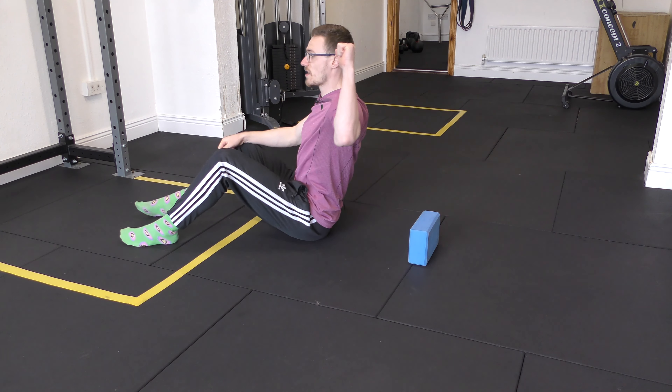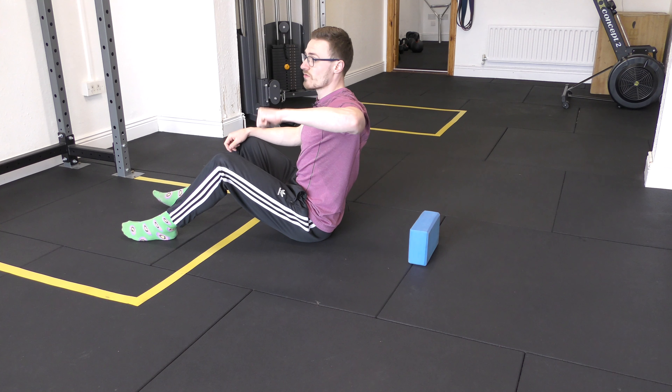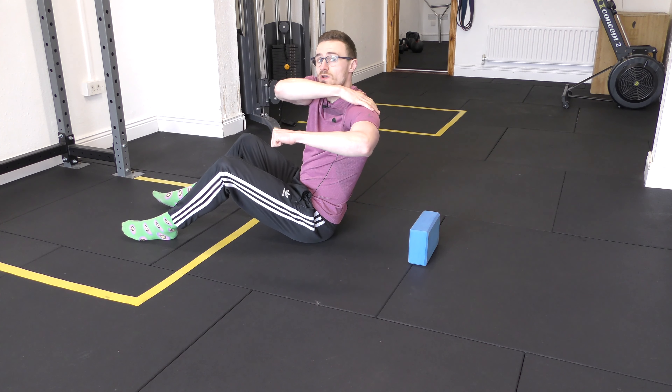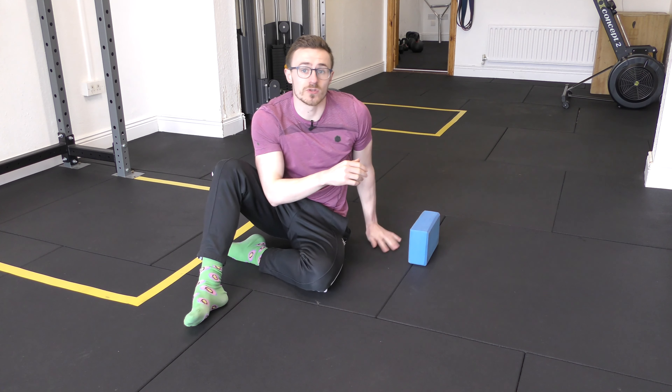In this video we're going to go through a PAILs/RAILs setup for shoulder internal rotation, or what's commonly seen as the shoulder sleeper position. This is a great movement for opening up workspace in the joint capsule when someone is lacking range of motion in shoulder internal rotation or experiencing closing angle joint pain in certain positions with the shoulder.